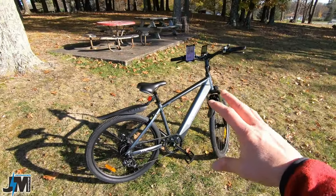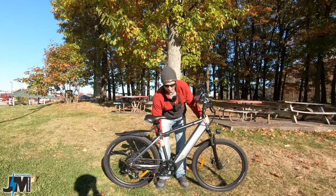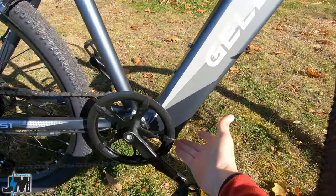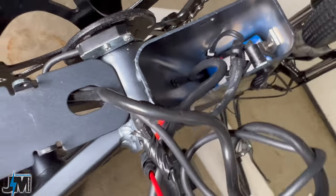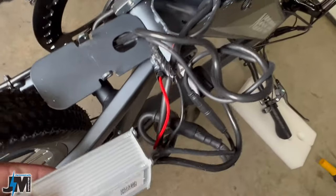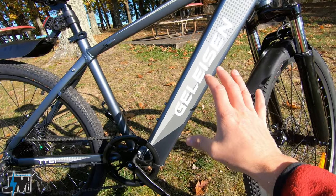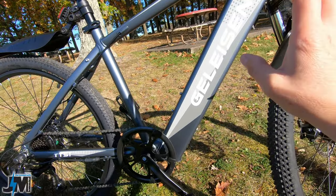One very nice feature is that this bike only weighs 49 pounds, so it is pretty lightweight for the size of the bike. The battery is integrated into the frame and not easily swappable, but you can remove it by removing the plate on the bottom of the bike, unscrewing the charge port, pulling out the controller from the bottom half of the frame, unplugging it from the battery, removing the two screws holding the battery in, and then you can remove the battery if you need to replace it.